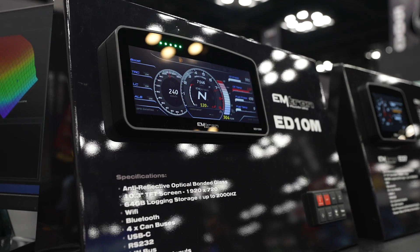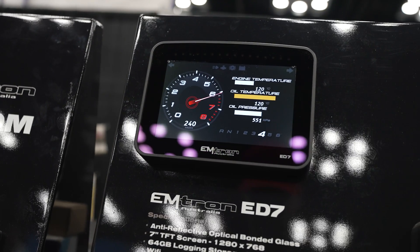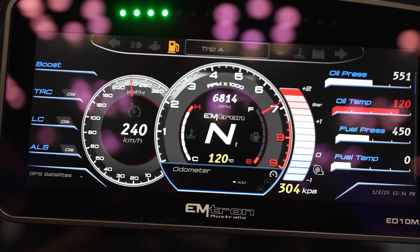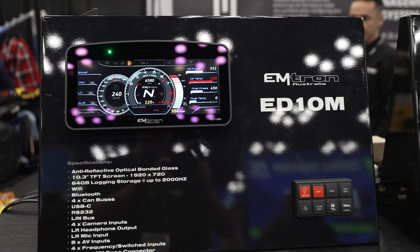The M refers to the motorsport or mil-spec connector. The 7 without the M has an automotive connector on it. They all have the same high-quality display. The main difference between them, besides the connector, is their size. There was a lot of push to make visually attractive dashes, and it's just like bigger is better — that's kind of where it got driven from.